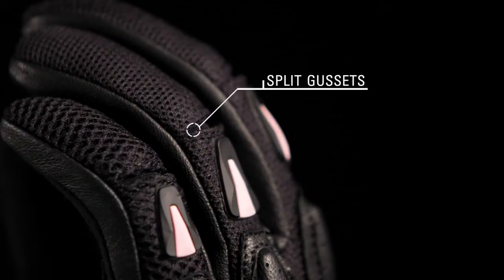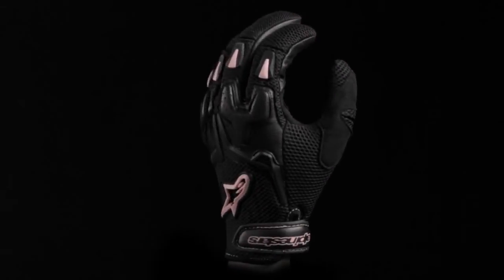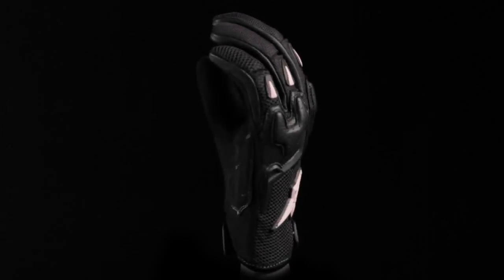Split gussets on the fingers improve flexibility and a micro velcro closure ensures a snug fit. The Stella SMX3 Air glove is available in sizes extra small through large.